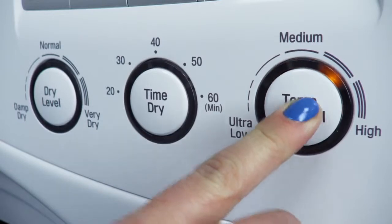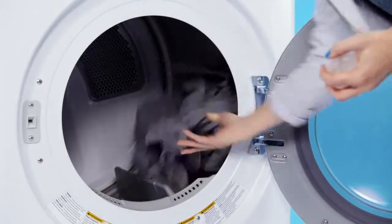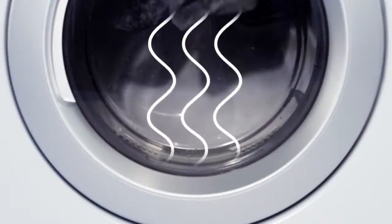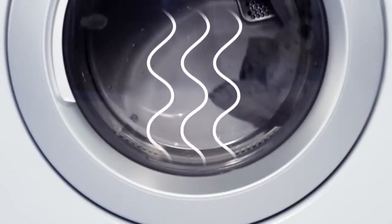Set your machine to its hottest setting, pop in your wrinkled, dryer-friendly clothes, and toss in a few ice cubes. Over the next five minutes, the cubes will melt, and their steam will help smooth out those wrinkles.